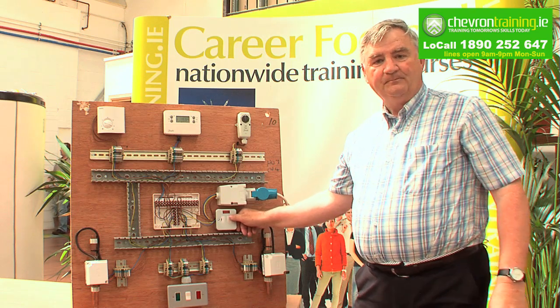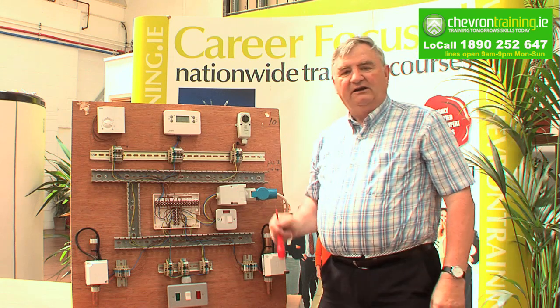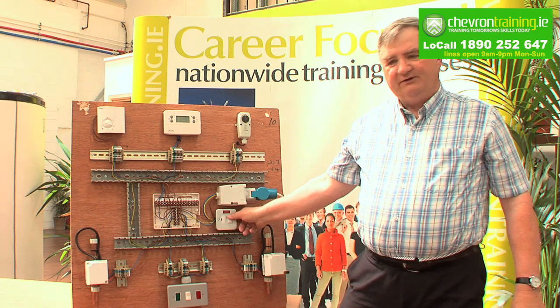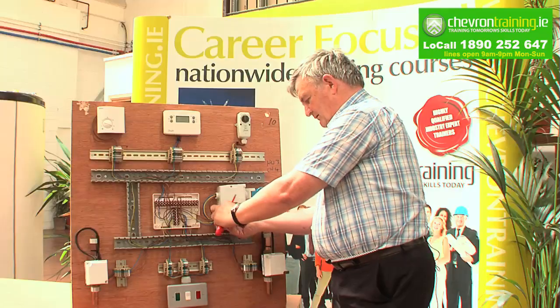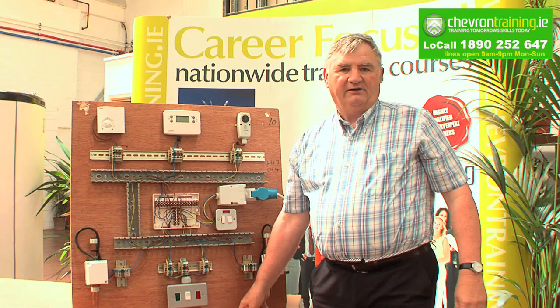We'll turn off the power. We should, at this stage, determine where the fuse board is and we can throw the circuit breaker. In this case I've thrown the isolator. I'm going to pull the fuse, take the fuse out, put it into my pocket — and now I know no one can accidentally switch that on at any stage I'm working on the appliance.